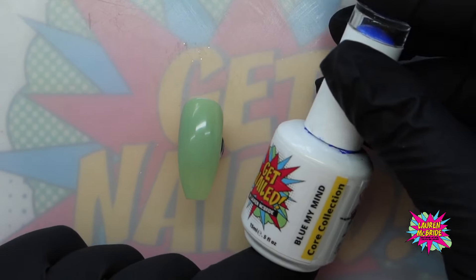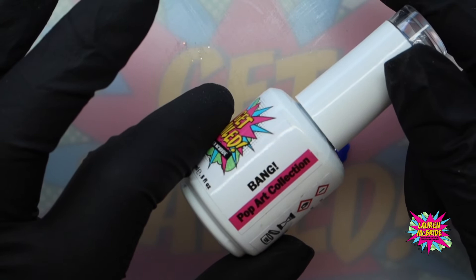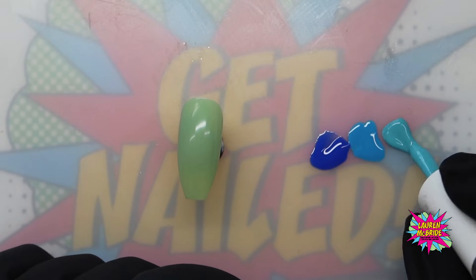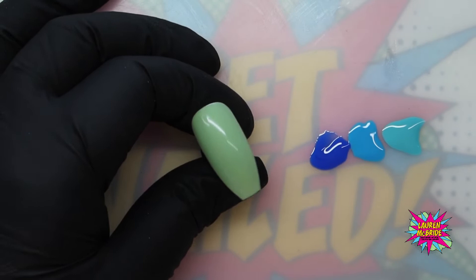I'm going to use Blue My Mind. I'm going to pop a little bit of that down from our core collection, and if you want to place an order on our website for any of these colors, they are available at www.getnailedbylaurenmcbride.com. This is Bang from the Pop Art collection. And then this is Flying Saucer from the Sherbet collection — so they are all different shades and tones of blue. And for my background, I have used Pear Drop again from the Sherbet collection, and I've done two coats on this.